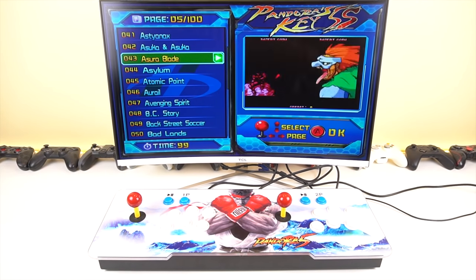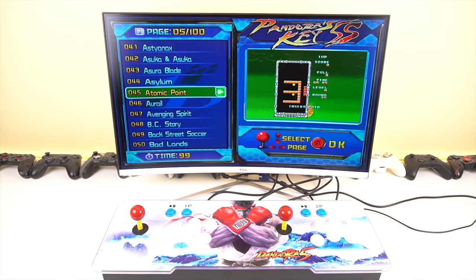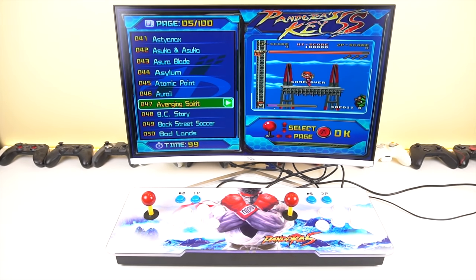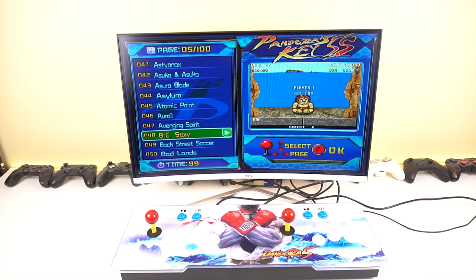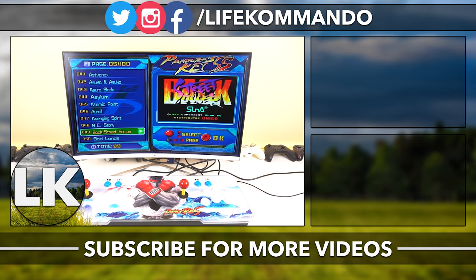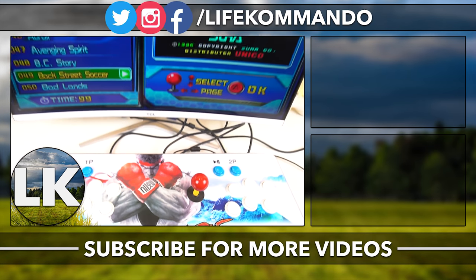That pretty much covers everything in this video. The conclusion — should you get this thing? If you've been looking at it for a while, it is on sale right now so get it now. I probably wouldn't pay $200, but at $155 on sale it's a more reasonable price. Having the ability to mod this and add a Raspberry Pi inside would probably make it a killer console — you can install your own games, even more consoles, and still use these built-in controls. I have a Raspberry Pi 2B Plus that's been laying around for years, so I'm going to pop it in and make a video about it eventually on the Total Commander channel. That's all for this video — thank you all for watching, hope you enjoyed it. If you did, hit the like button, subscribe, and I'll see you guys in the next one.